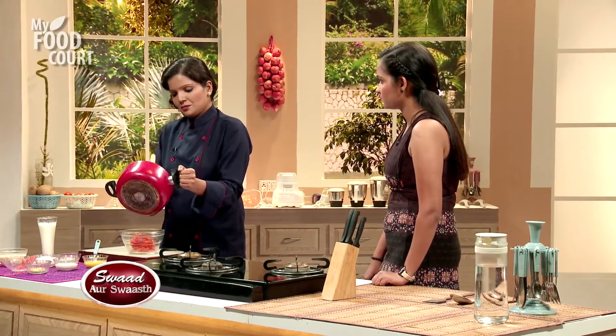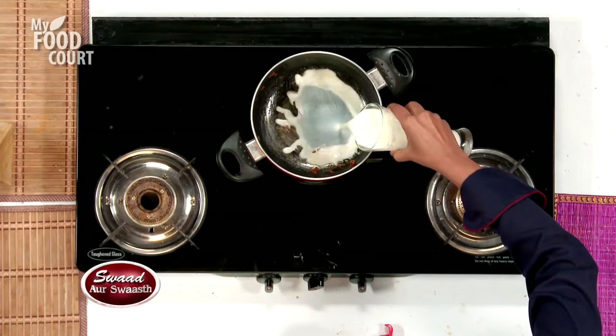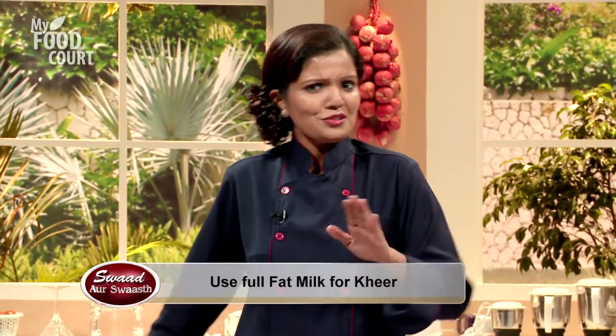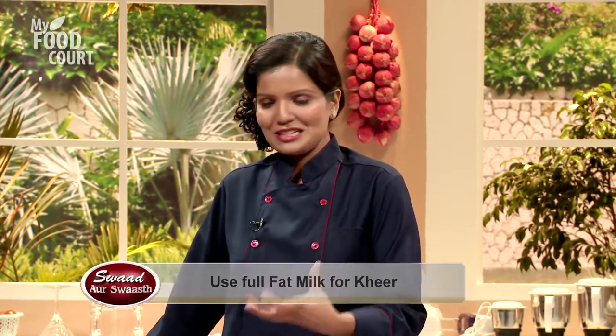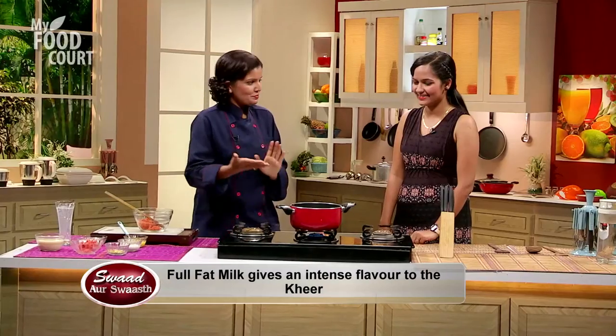In the same pan, we will warm the milk. Here we are using full-fat milk — don't use skim milk or non-fat milk. Because the flavor of this dish is very Indian, and full-fat cream will give that intense, smooth flavor.